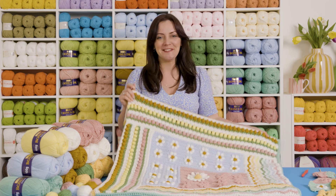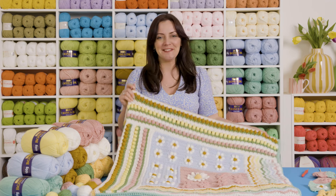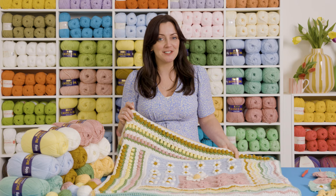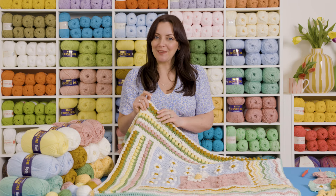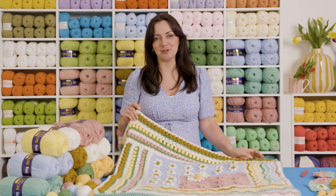Week three — our lovely tulip rows! I really hope you enjoy making these. I'll pop into the Facebook group this week if you'd like to show me your progress pictures, or if anybody has tips to share with others. We'll meet you next week where we'll be working through week four together.